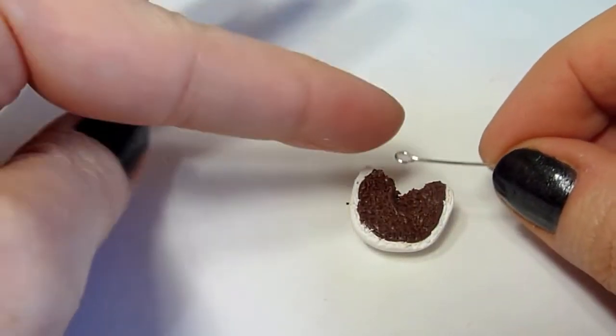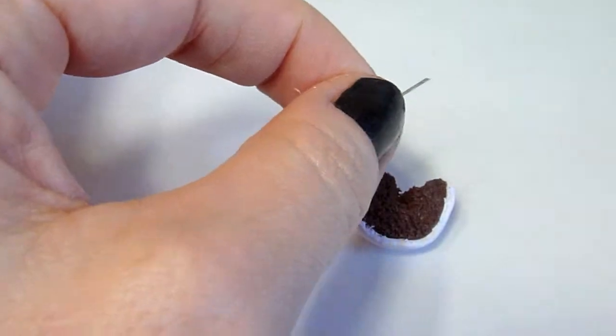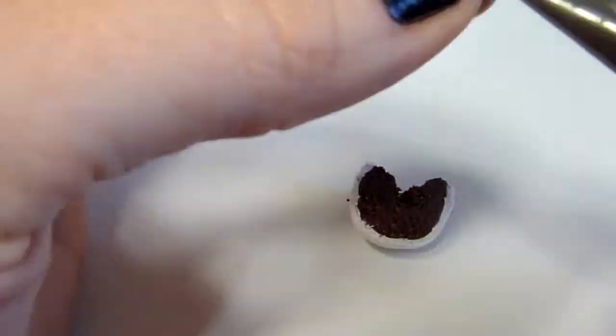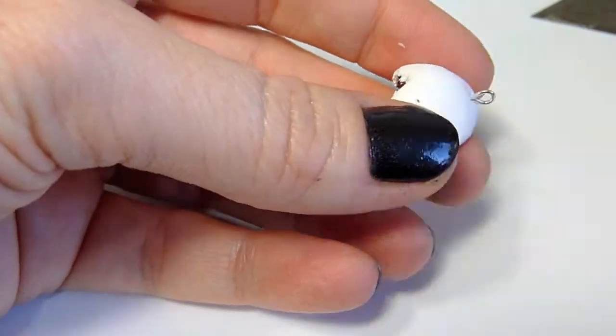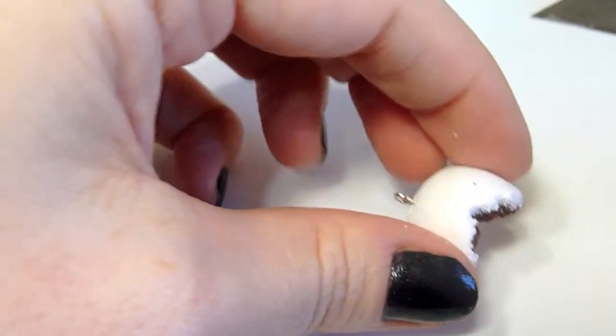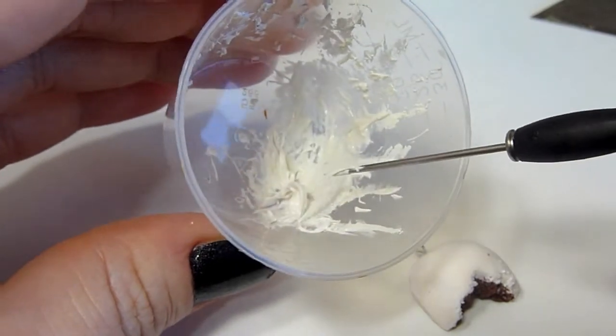We need to add an eye pin to this charm before we add the frosting. Now let's add the frosting — I'm going to use this white mixed with liquid clay.